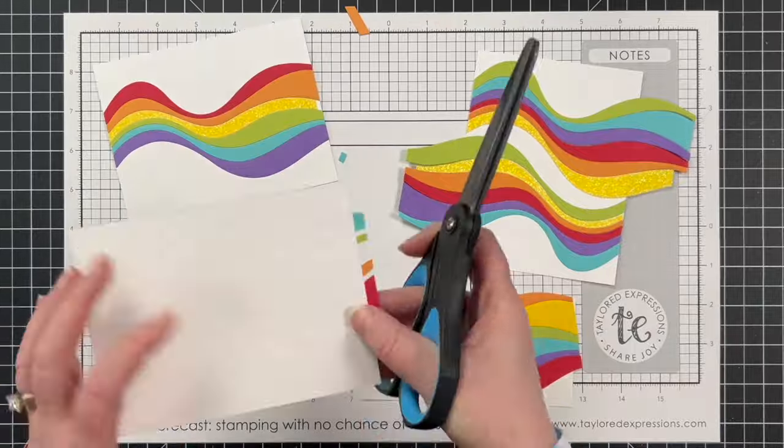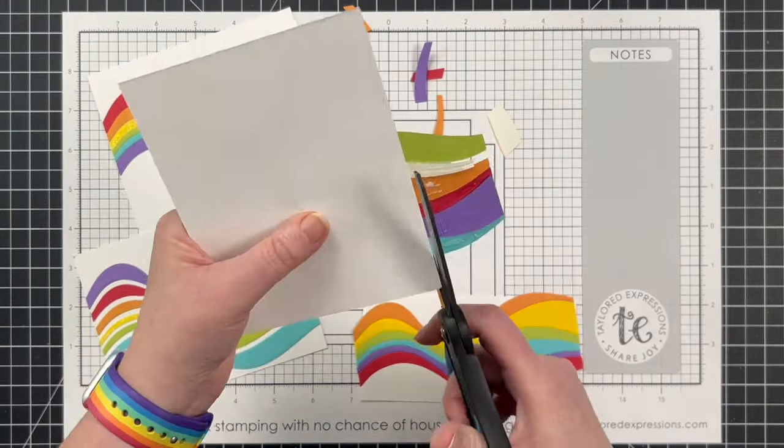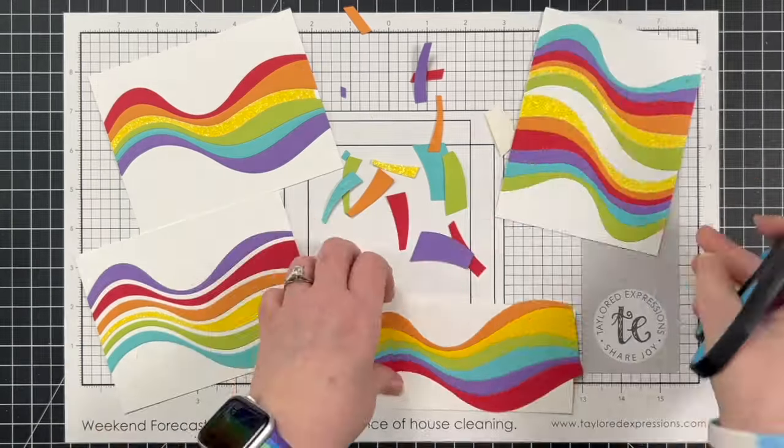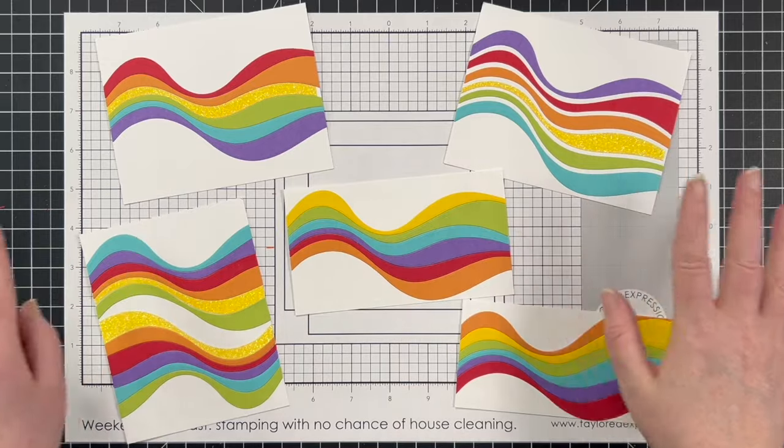Once everything had dried completely, I brought in some nonstick scissors and cut off the overhang. Now I have five card fronts that I'm going to show you how to turn into six total cards.